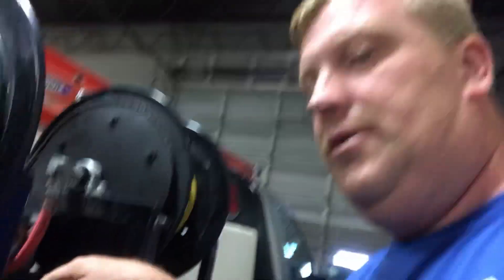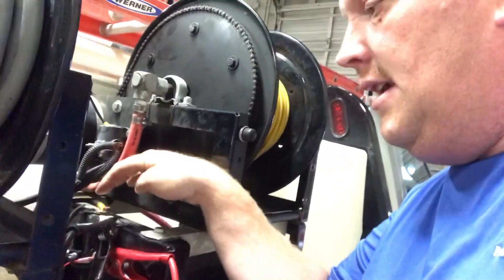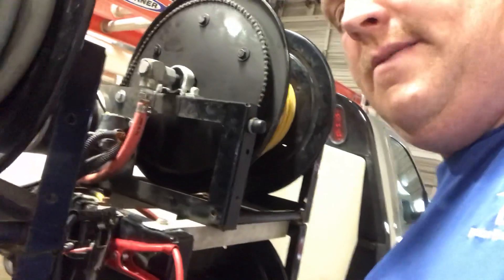The only other test I would do is make sure it's getting a good ground, because sometimes if they're not getting a good ground, I can take my jumper cables and ground it to the top of it — that's the ground side of it. And then my thing goes clicking.